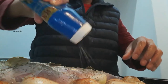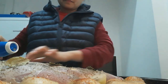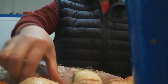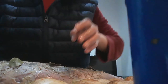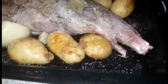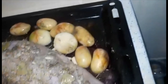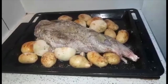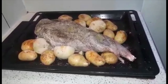We are done. We are done preparing our lamb. I put a little paprika on the baby potatoes together with the onions. While I was preparing the lamb, I already preheated the oven — it is 180 degrees Celsius. So let's put it in.